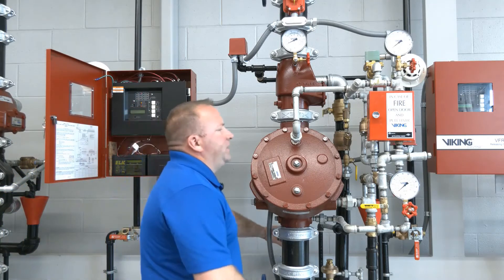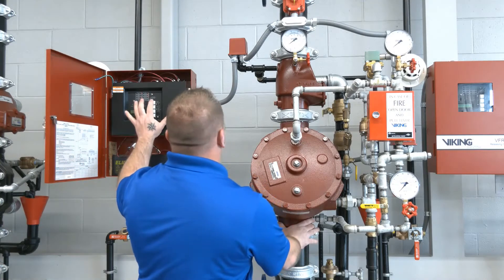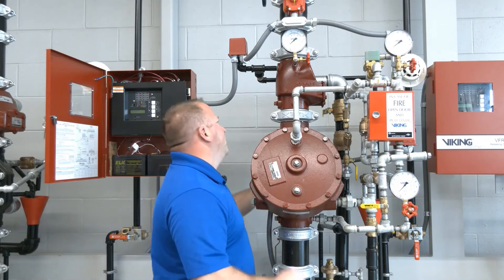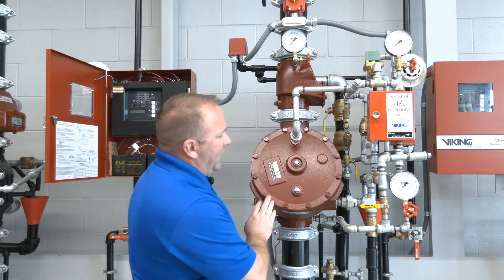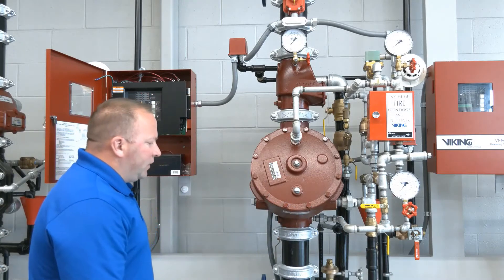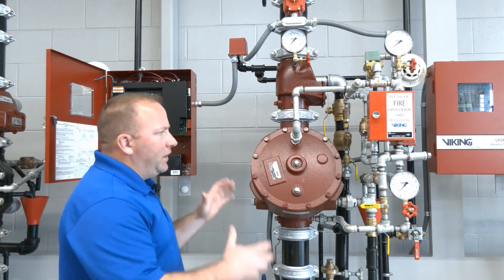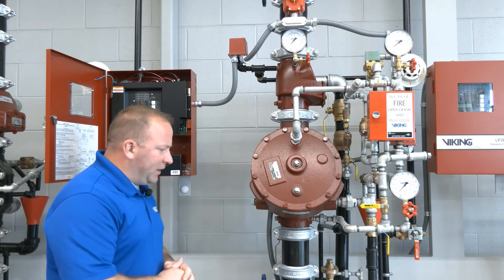Now we have two drains in the back — the flow test connection on the bottom and the system main drain on the top. We'll get that open and then over here on the right we have our outlet chamber drain. So with our three drains in the open position and our system control valve closed, the riser will finish draining down and the riser will be shut down completely.